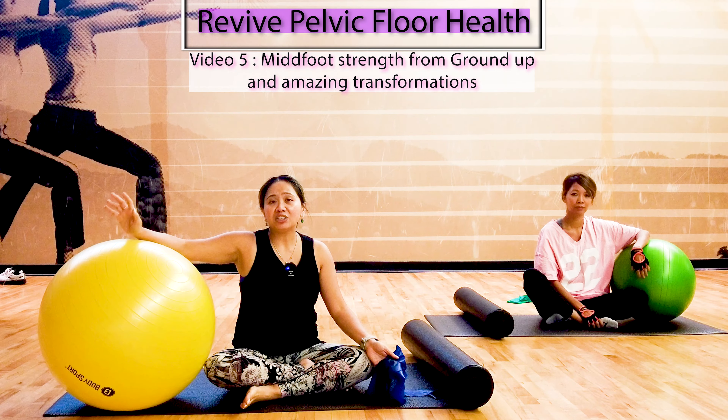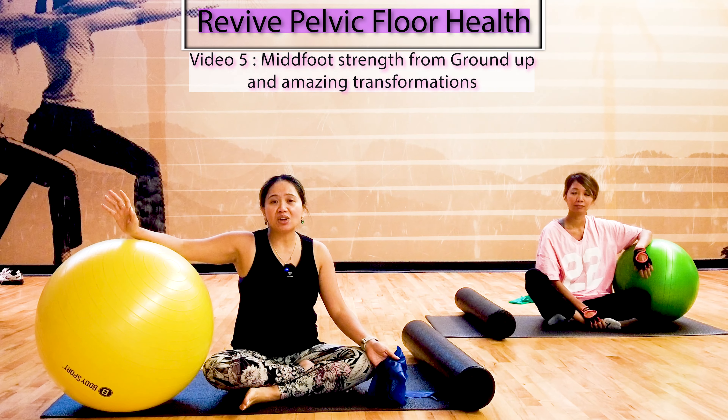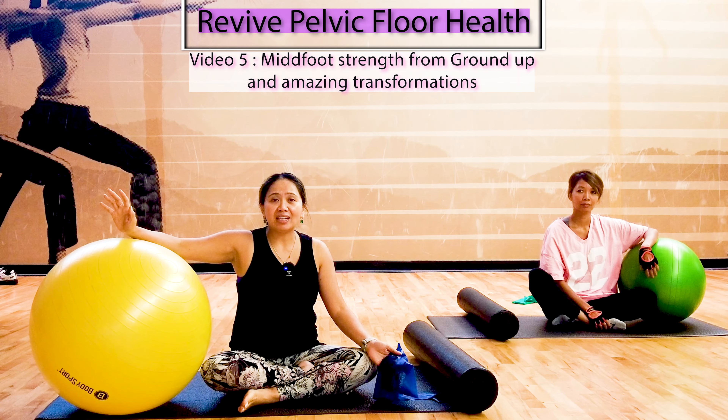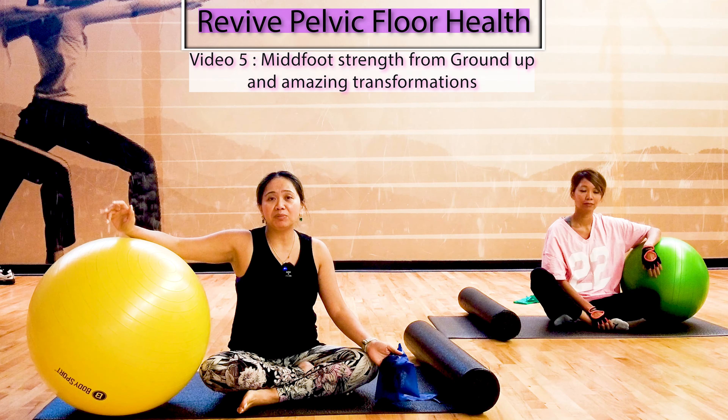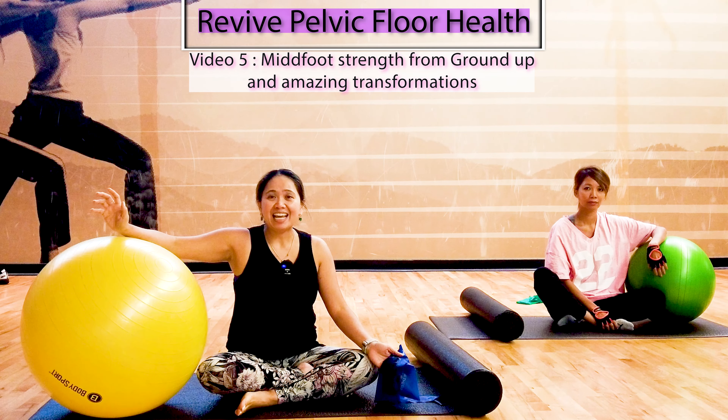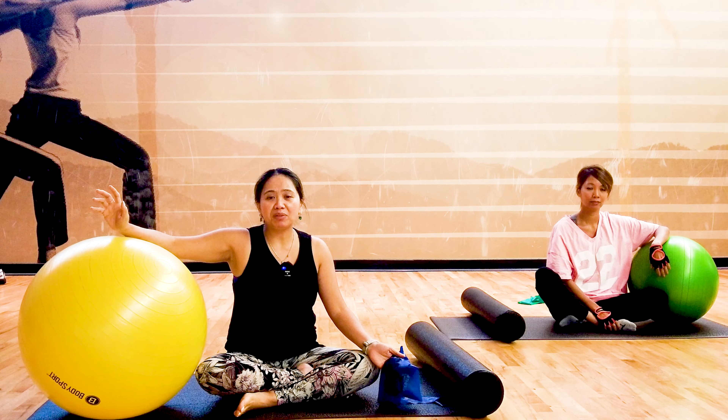In this video, I'll share some actual case studies of my core back immersion therapy where some of my recent graduates finally felt so much relief from their bladder leak, finally have no more pain during intimacy, and are able to have a more functional pelvic floor.